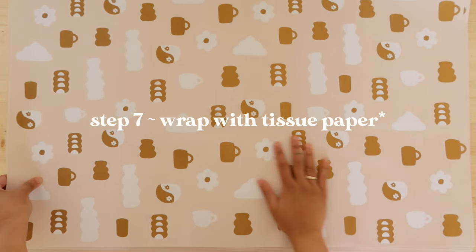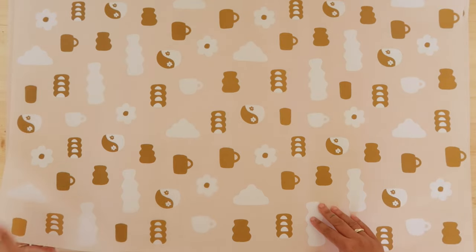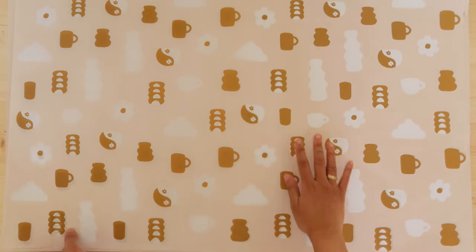Hey friends, if you've made it this far into the video, thank you so much for watching me try to pack orders somewhat chaotically. I'm going to interrupt this process to quickly tell you about No Issue.